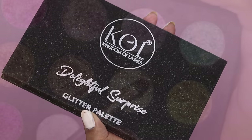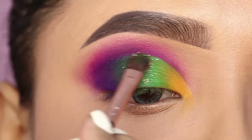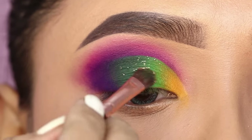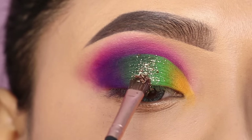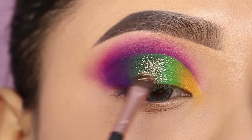After that, I will apply glitter. For that, I will use the Kingdom of Lashes Glitter Palette. I will apply the golden glitter on the center of the lid. You don't want to apply it too opaque — just simply pack it on the center lid.